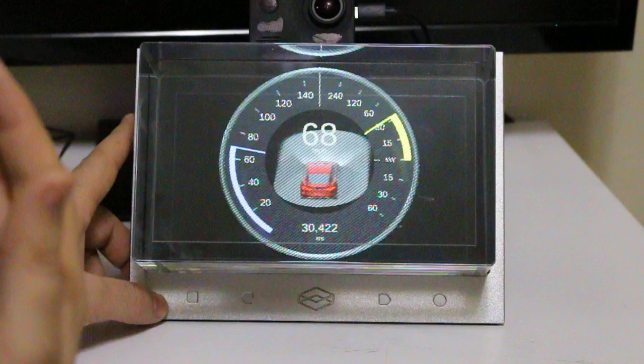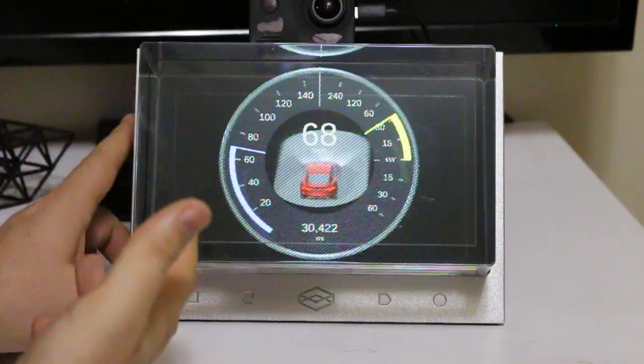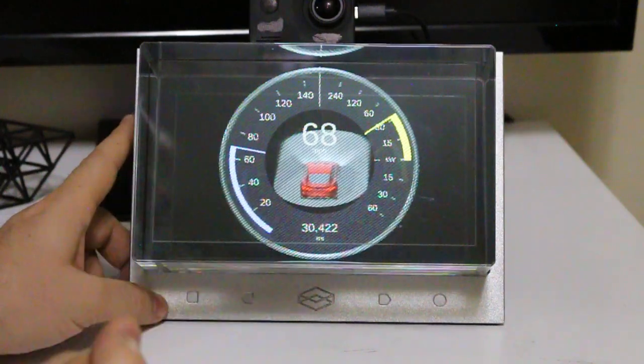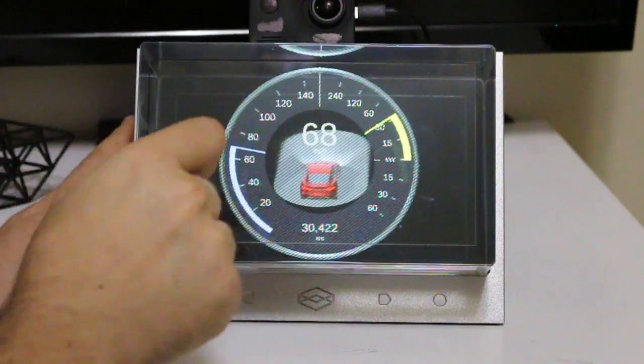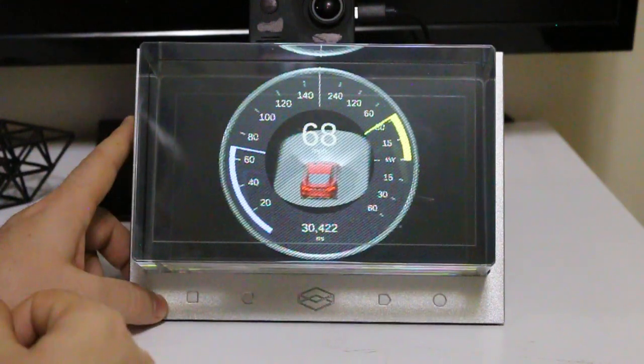The gauge can be rendered to your eyes as if it's really there, as if it's really three-dimensional. As I'm looking at it right now, these objects literally pop out of the display. They look like — if I could take this thing apart, I could reach in there and grab this little car and set it on my desk, even though it's just digital.